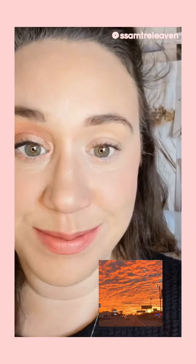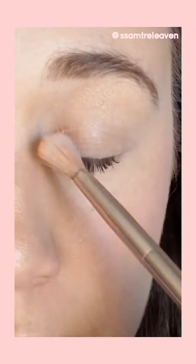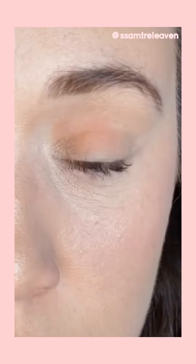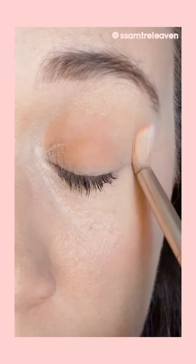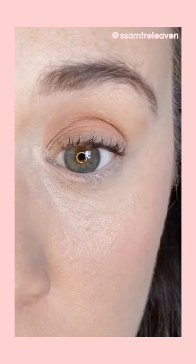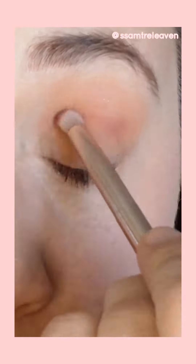Hey, I'm Sammy and here's how I did my sunrise inspired eyeshadow look. Alright, let's go. First I'm gonna go in with the color Havana and I'm gonna place that all over my lid. I'm totally messy with this — there's no rhyme or reason to what I'm doing other than just getting this base color down.